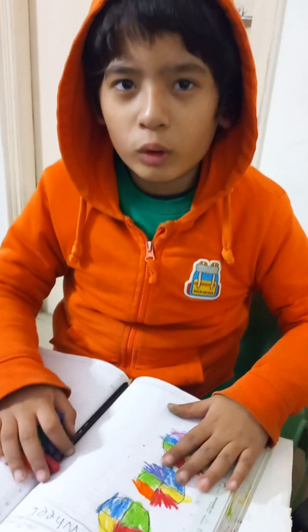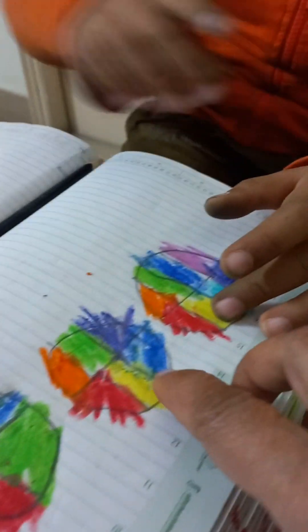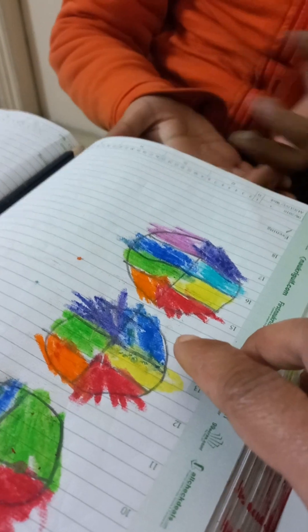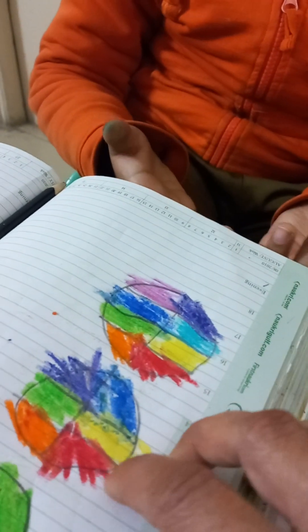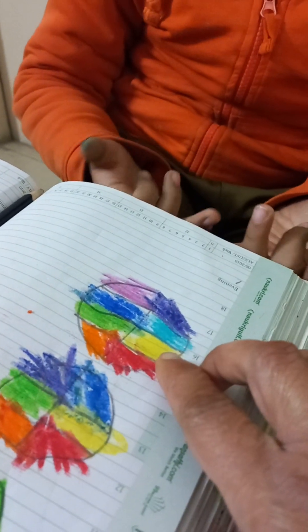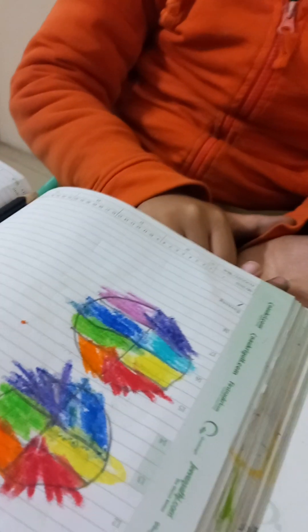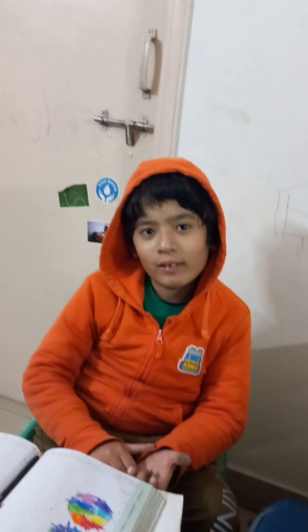Goodbye everyone. Thank you. So what have we done? These are four basic colors. Then mixing has been done and they become six colors — four earlier ones plus two new colors. Then more mixing has been done, so four more colors came, making two more colors. So total eight colors. Very nice color! Bye-bye, thank you.